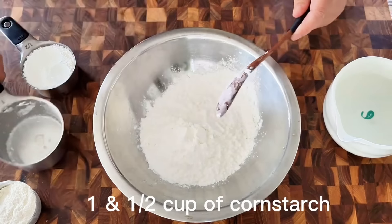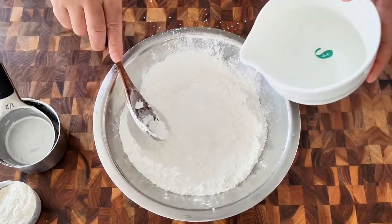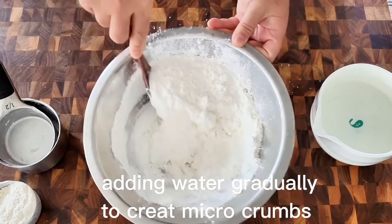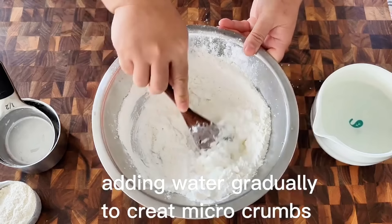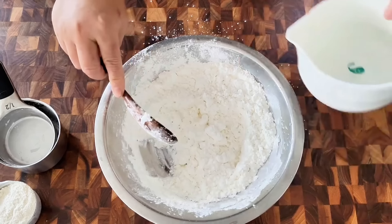While the chicken is marinating, I'm going to create microcrumbs using water and cornstarch. Here I have one and a half cups of cornstarch. I'm going to add in water slowly, little by little, gradually, to mix with the cornstarch. You will need to take some time and patience for this step, as we really need to create fine microcrumbs for the fried chicken.